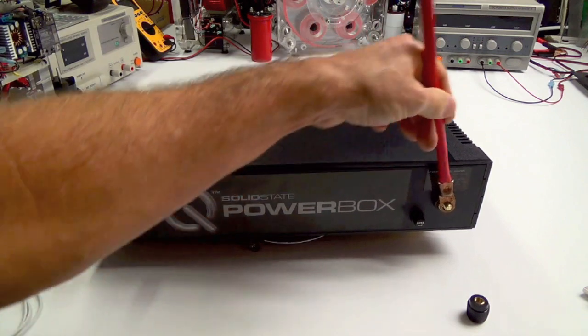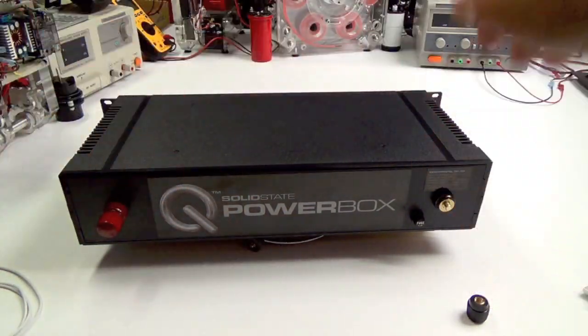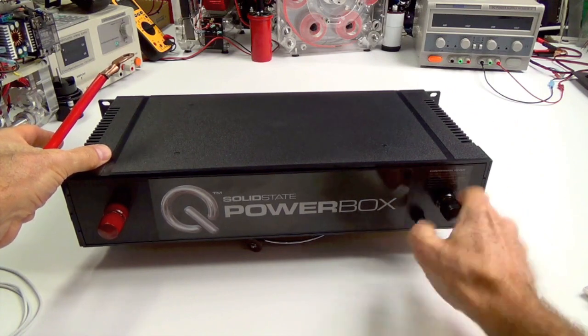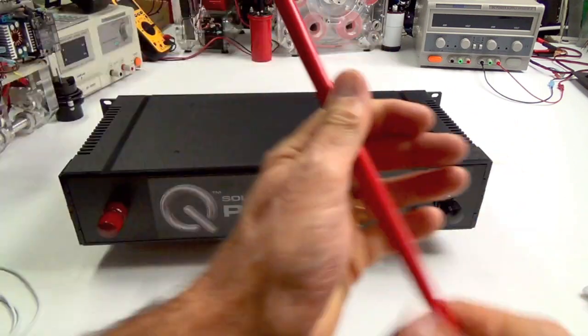Just attach that to it, and then attach these from one to the next in parallel, series, or whatever kind of output that you're looking for. So that's that.